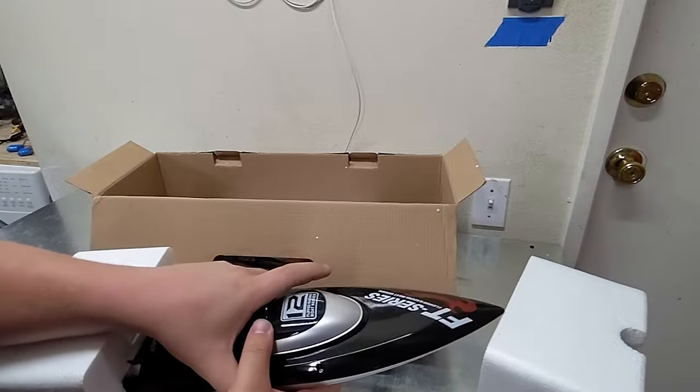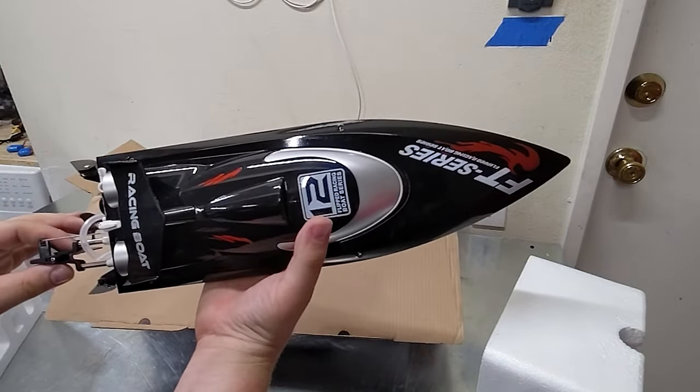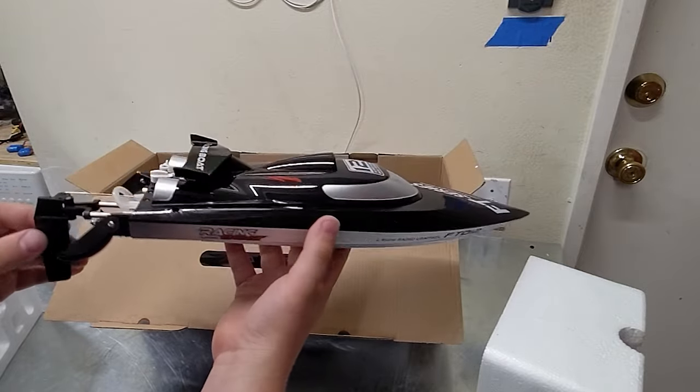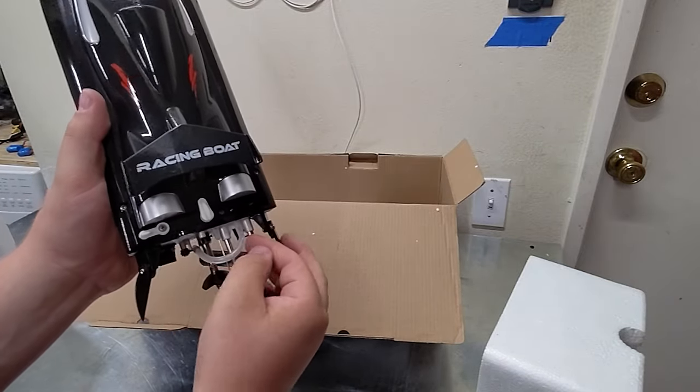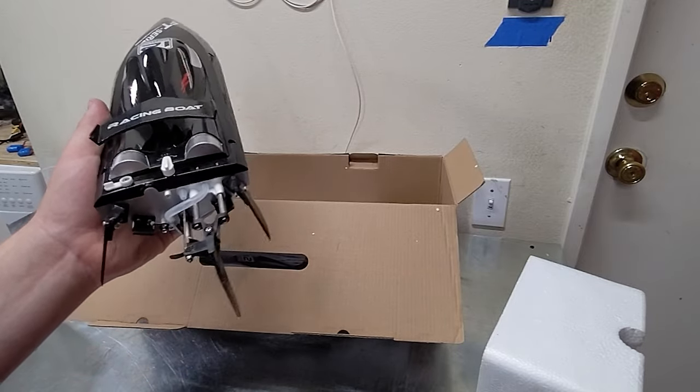Straight away, we have the racing boat. I would say this thing's about a foot, foot and a half long. It is water-cooled. There's a slight kink in that water cooling tube — I'm sure that'll work its way out. Nice big propeller and rudder.